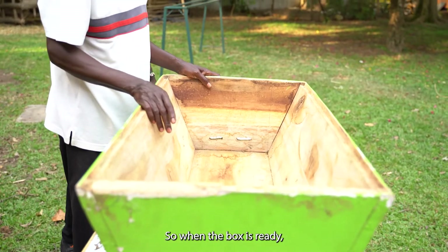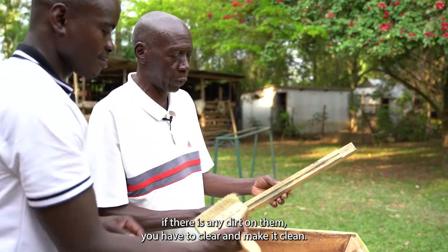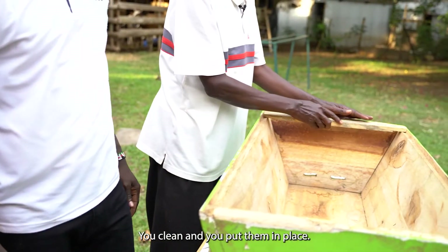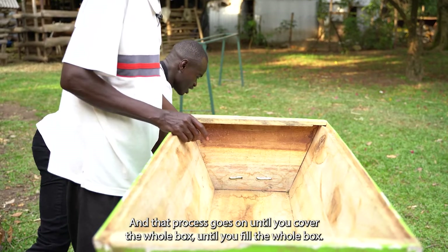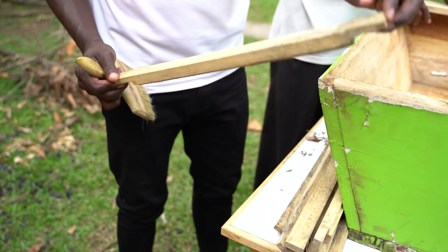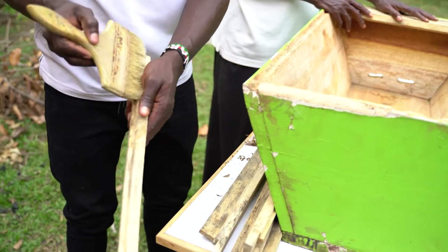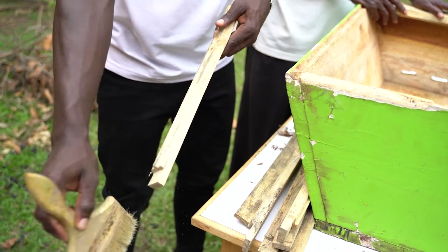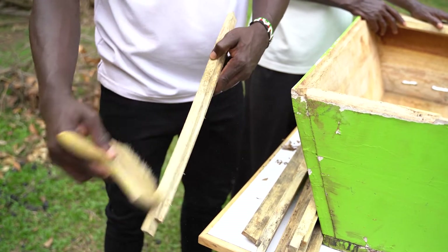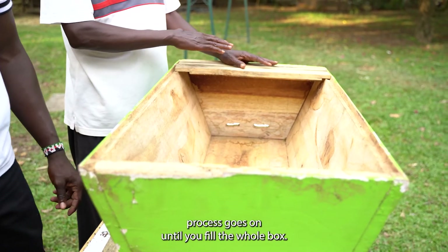When the box is ready, the next thing is you look at the bars or the frames. If there is any dirt on them, you have to clear and make them clean. You clean and put them back in place. That process goes on until you cover and fill the whole box.